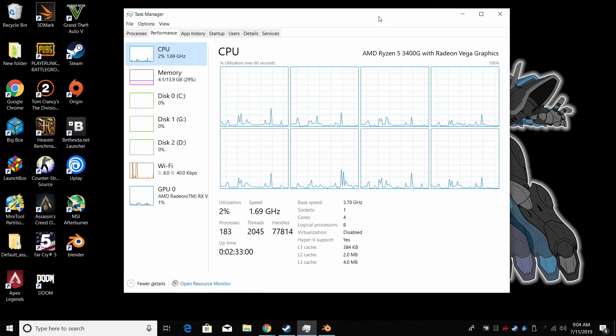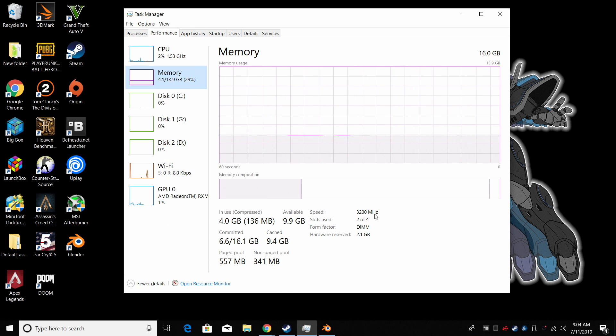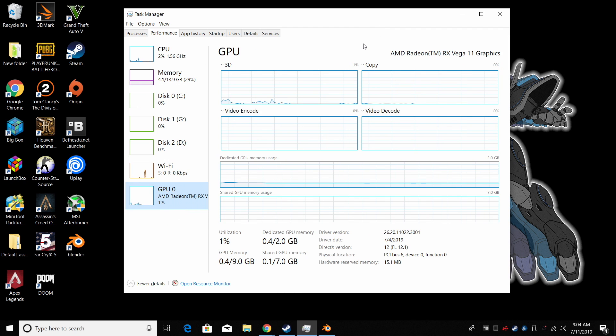Let's get right into it. I want to mention that I have not overclocked the 3400G whatsoever on the CPU or the GPU side — I plan on making a video later on down the road to get a little better performance out of this. The 3400G has a base clock of 3.7, boost to 4.2, 16GB of DDR4 at 3200MHz RAM, and Vega 11 graphics clocked at 1400MHz, up from 1250MHz on the 2400G. I will be comparing most of these benchmarks with the 2400G along with some other CPUs.